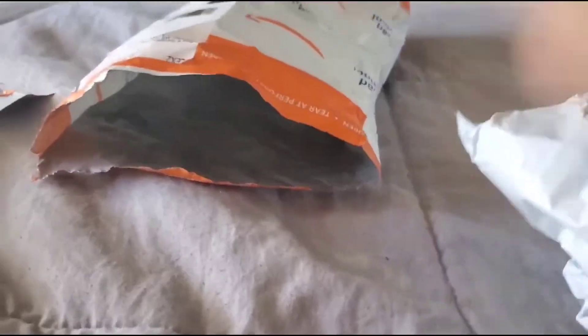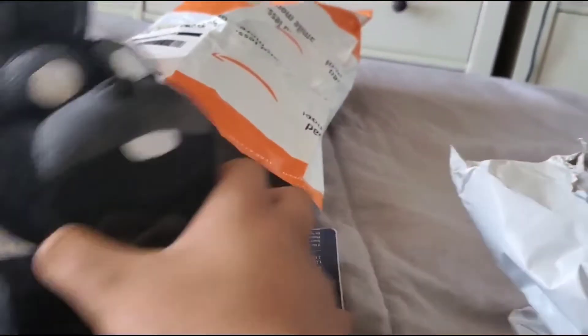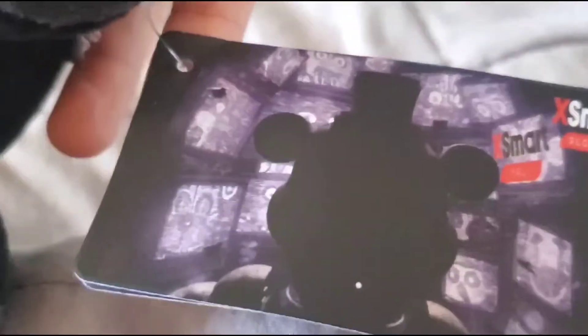And here he is — the new Poof Shadow Bonnie plush. The reason why I ordered that is because I ordered the other one but he looks goofy. He looks like Funkos but I got a bootleg, but he looks cool though. Still cool though. Comes with a tag with it. This is like the form of VR.